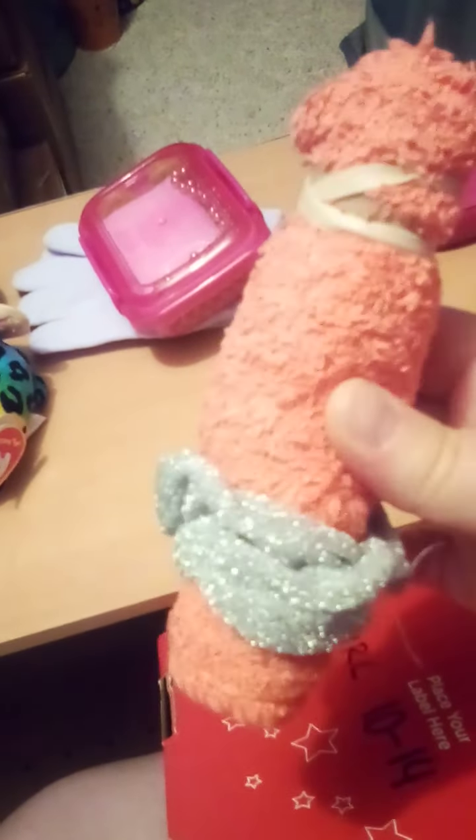Here's her soap box with soap, and there is a necklace and one bracelet inside there with the soap. Here's her washcloth — I've got a rubber band on one end and a scrunchie on the other end just to keep it rolled up together.